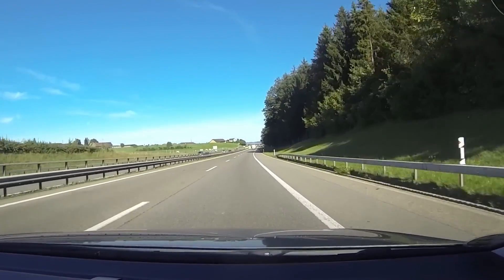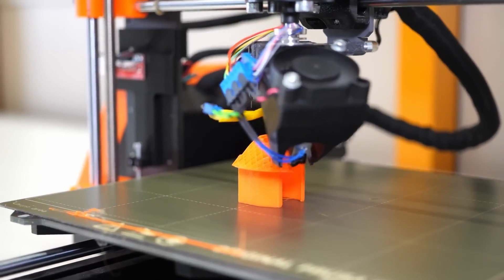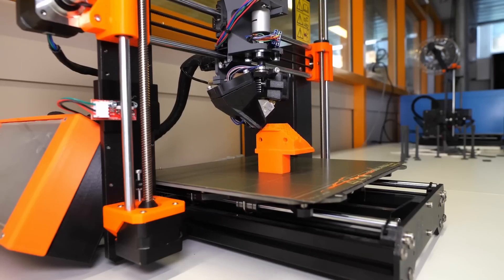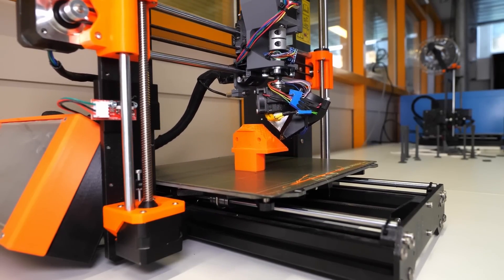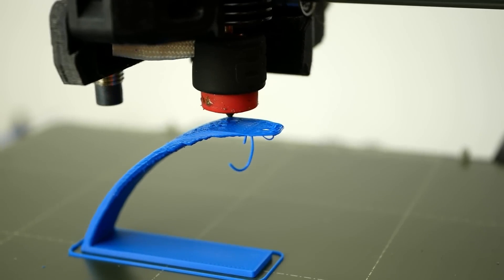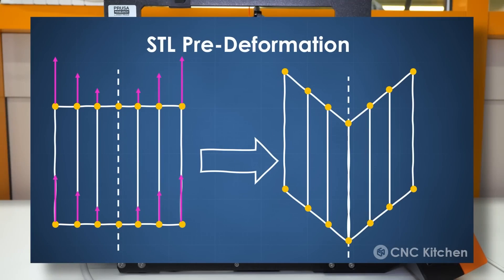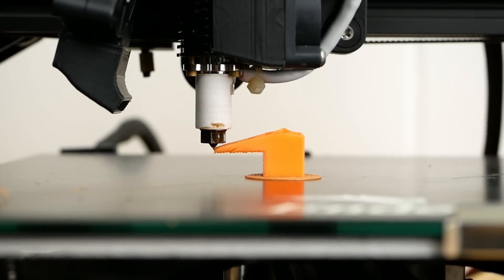Stefan from CNC Kitchen recently traveled to Switzerland to make this video about an open-source 4-axis 3D printer developed at the Zurich School of Engineering. It's based on the Prusa i3 Mark III, but it has a rotating tool head. Because the nozzle is mounted at a 45-degree angle and can rotate 360 degrees, it can print overhangs without support structures that would either be impossible or just really ugly. Of course, the hardware is only one part of the problem — you also need to slice with respect to the new axis. The custom slicer uses clever Python scripts to create what are essentially conical layers.